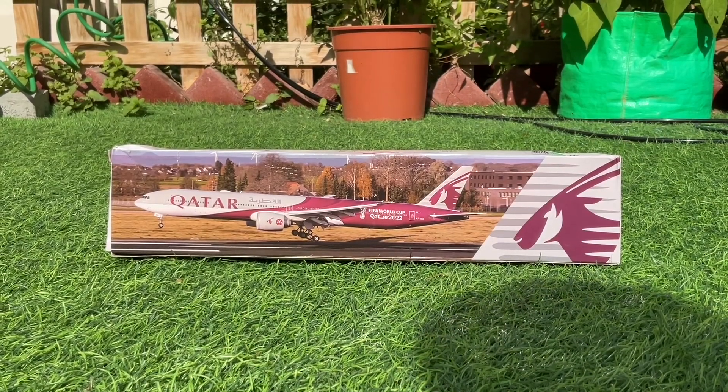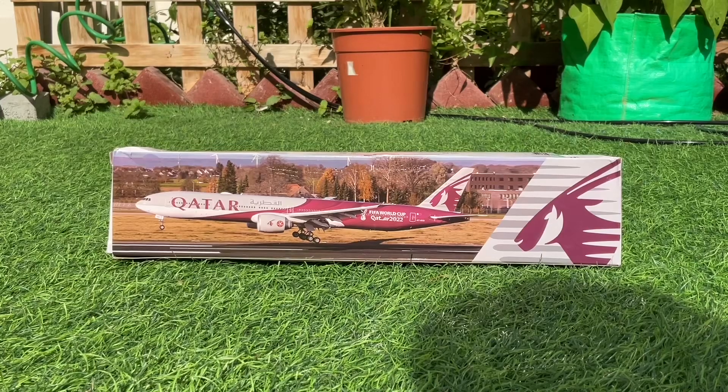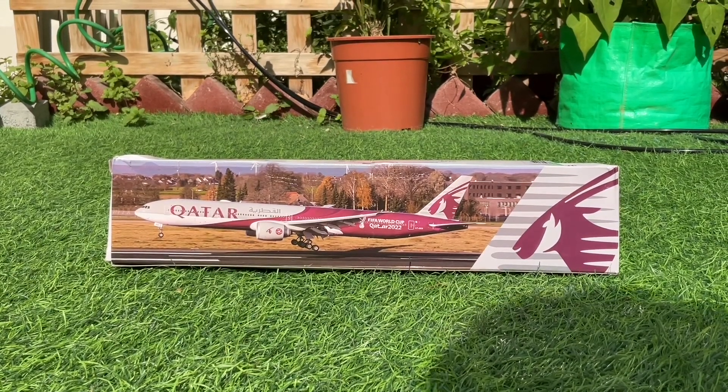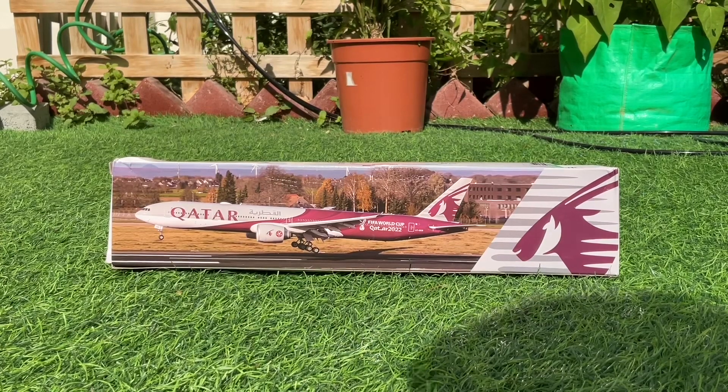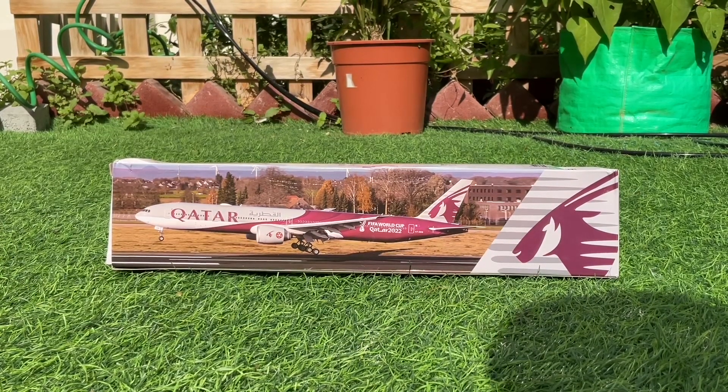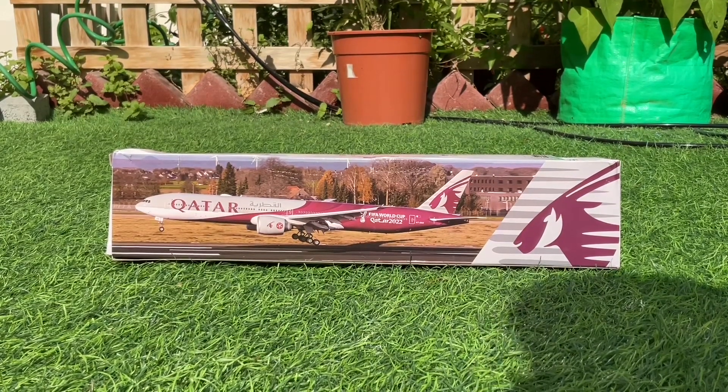Hello everybody, welcome back to my channel. I know it's been a while since I did an unboxing, but today I'm going to be unboxing and reviewing a very special aircraft, which is the Qatar Airways Boeing 777-300ER.